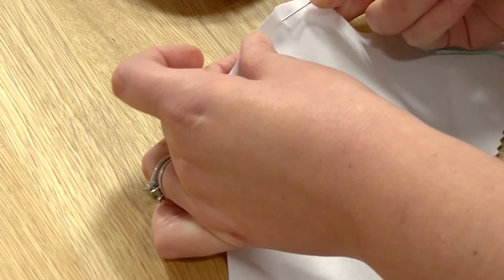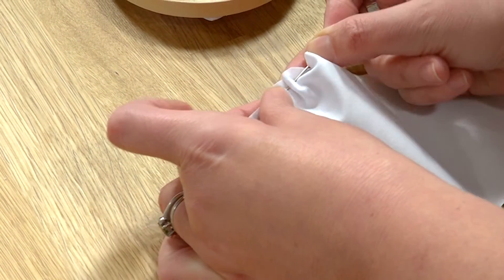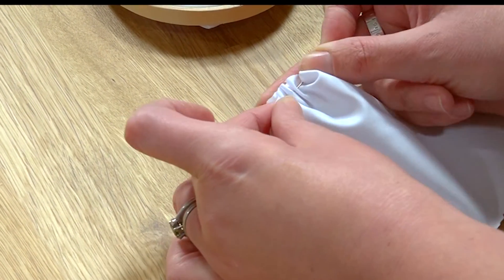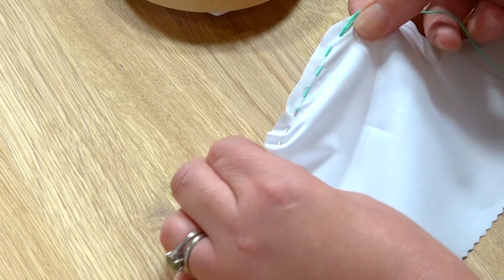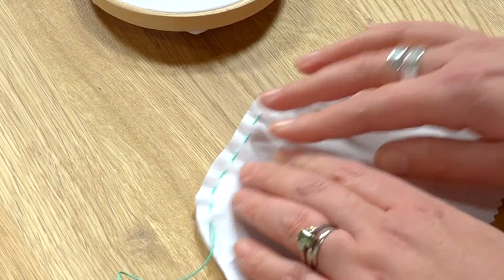I'm going to do a running stitch quite close to the edge of the fabric, using the quick method where you pull the needle through the fabric while keeping it on the same needle. I'll stop there and pull that all the way through like so.